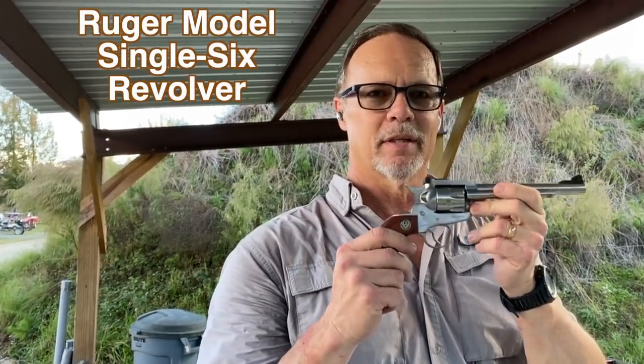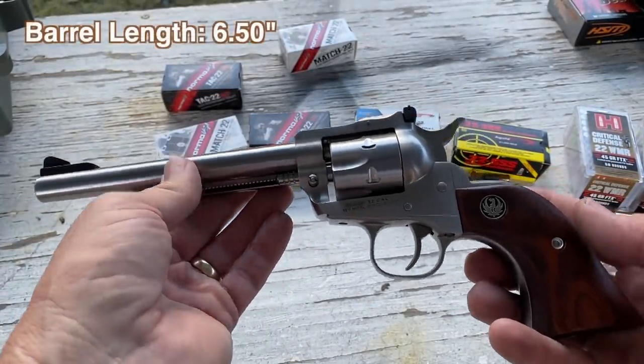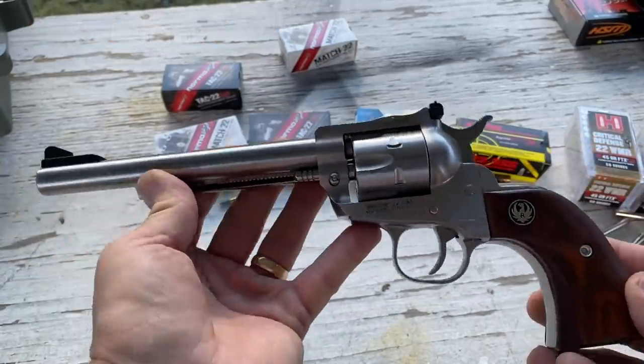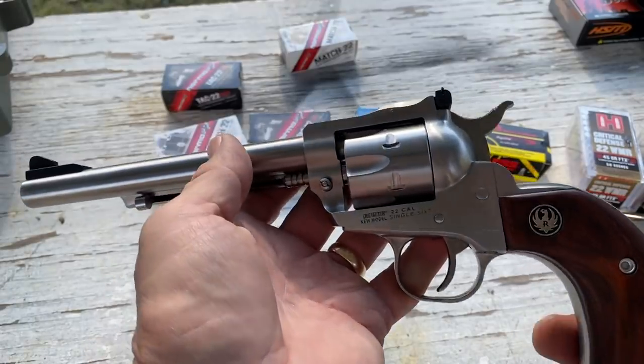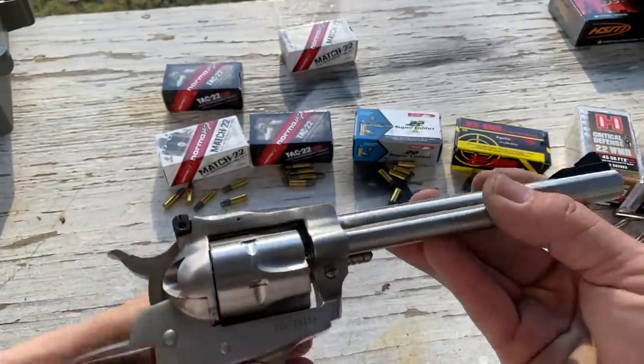It is a Ruger Single Six. It is not new — this pistol's actually been out for quite some time, but you just can't beat it for cool and fun. This is the six and a half inch barrel model. I like them in stainless, though you can get them in blued finishes too. I just think it looks cool with the rosewood style grips. They are actual wood grips, and it's a neat look and pretty durable — you don't have to baby the thing to keep it squeaky clean and rust free.